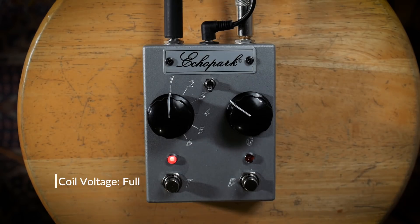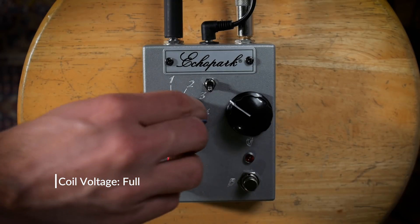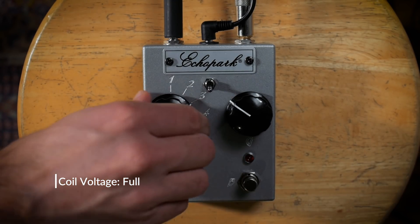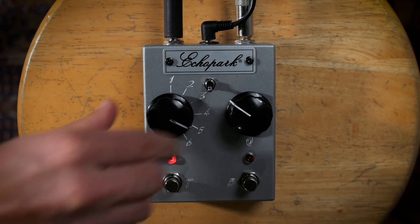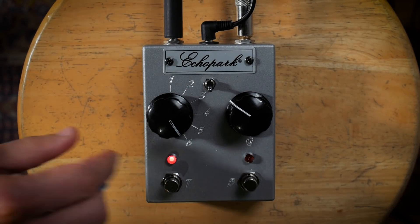Let's just sweep through a couple of these settings with the toggle switch down, so now we're employing 100% of the coil voltage. When the boost is used in combination with the EQ side, that's where some of these nuances really start to shine, and you can really poke through in just the spectrum that you want.